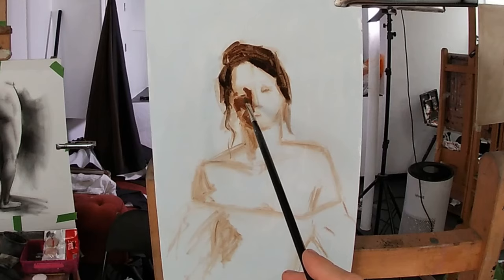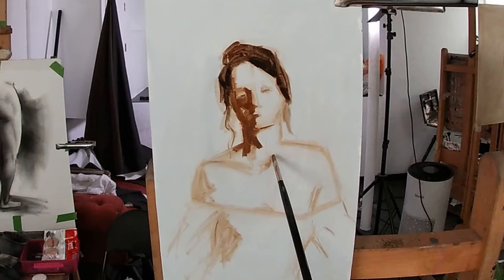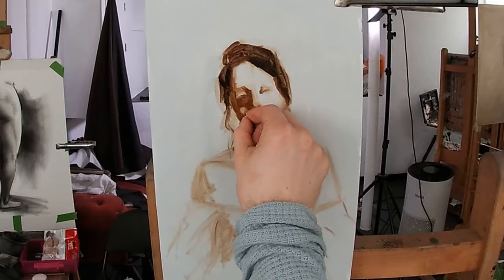Using a colour mix of alizarin crimson, raw umber, cadmium yellow, and a very small touch of permanent green and titanium white, I'm now filling in the shadow pattern on the face by painting over my raw umber undersketch. Using the same colour mix, I continue to fill in the shadow pattern on the left hand side of the figure, on her neck and shoulder.